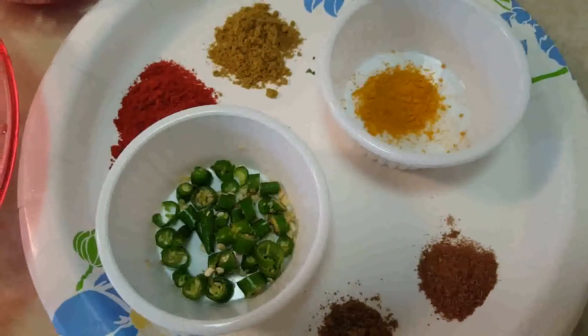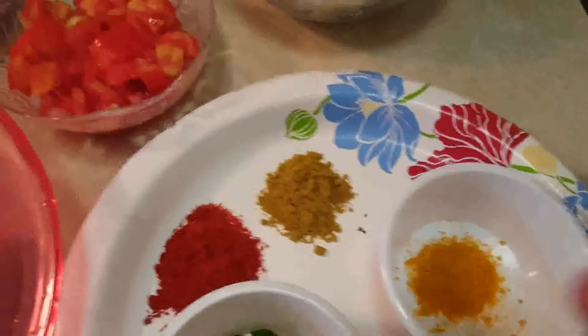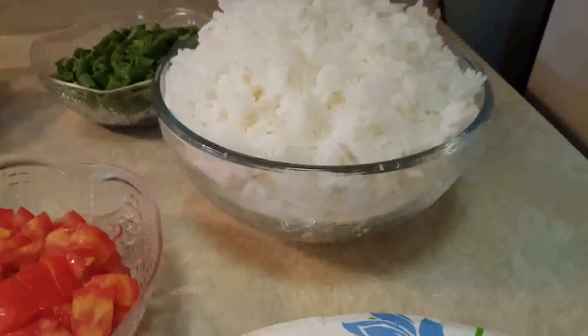A few mint leaves, and the spices you will need: green chilies, half a teaspoon of cumin powder, half a teaspoon of garam masala, half a teaspoon of turmeric powder, half a teaspoon of coriander powder, 1 teaspoon of red chili powder, and some cooked rice — about a bowl of cooked rice.